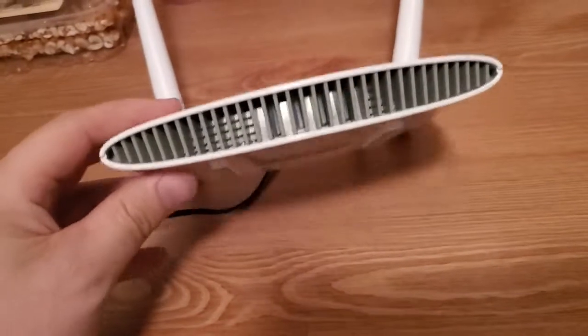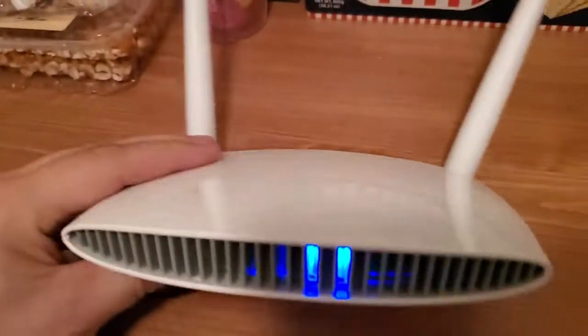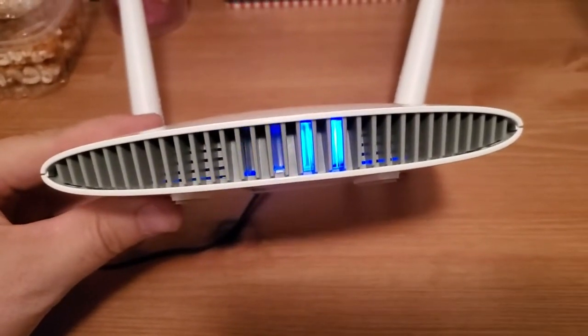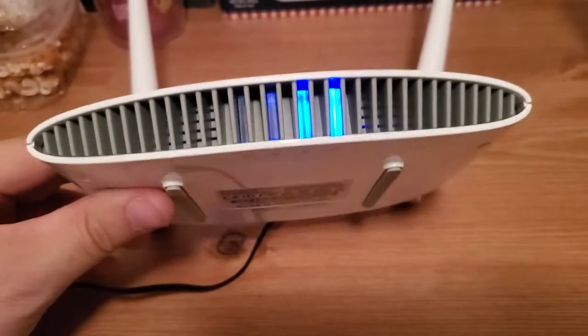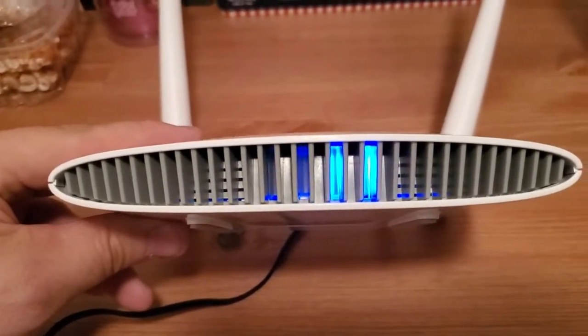So it's all booted up. On the instructions, what it says for this router is you hold the button down until the internet light is flashing. Well, as you'll see here, my internet light is already flashing and we haven't even done anything. That's because I'm not plugged into the internet, so it's flashing because there is no internet. So we're not going to be able to really use that as a cue.